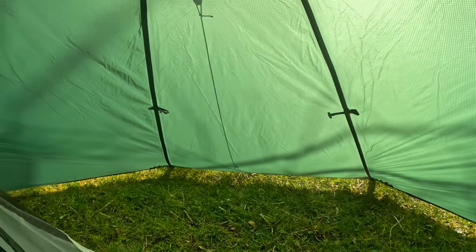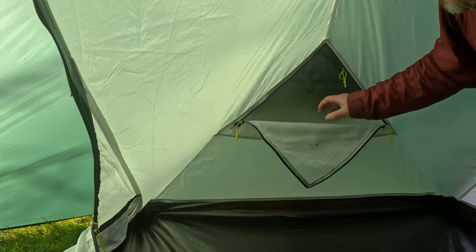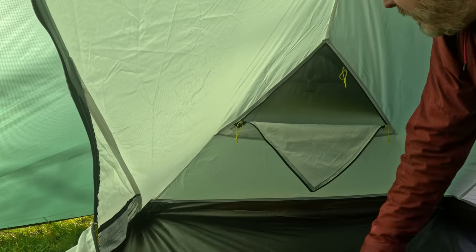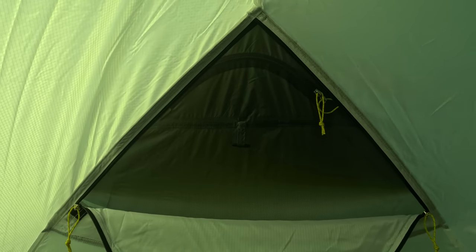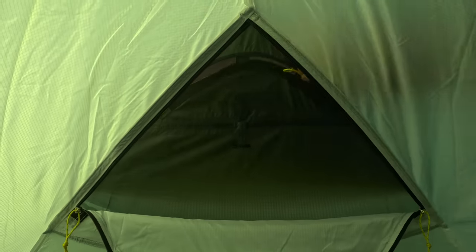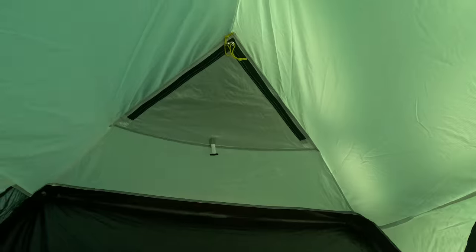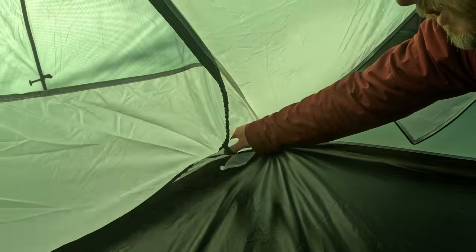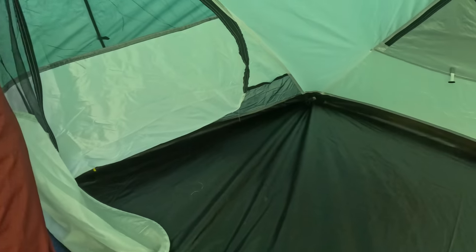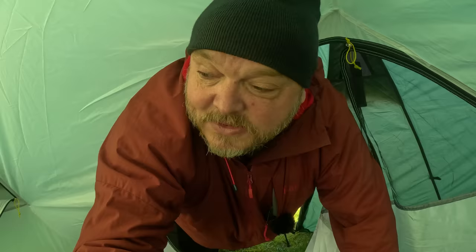You can see the second vestibule area, which has the same vent design as the Panacea. There's a little window there as well, with two zips if you want that extra airflow. It's exactly the same on the other side. There are loads of pockets — one at each side of the door. There's plenty of room inside; it's a palace for one person.